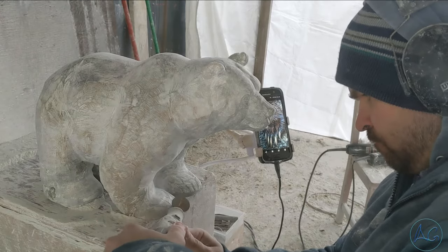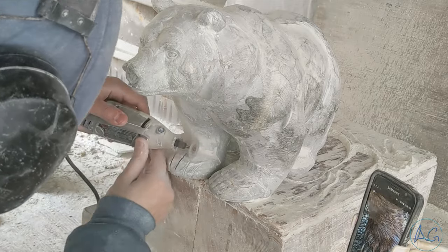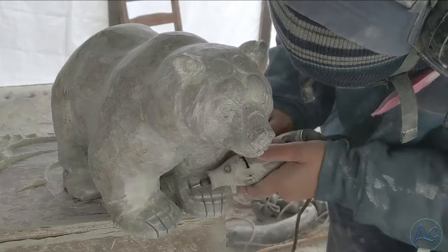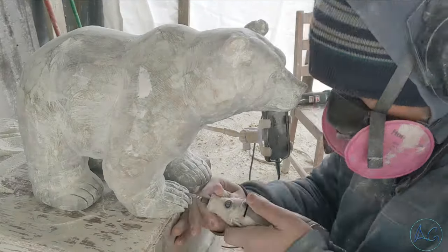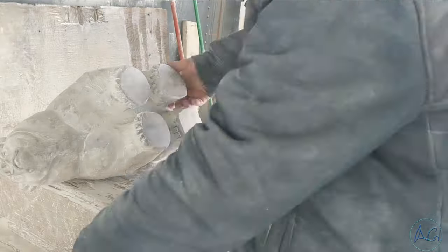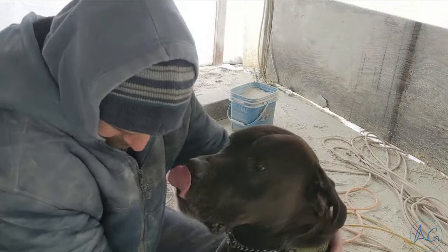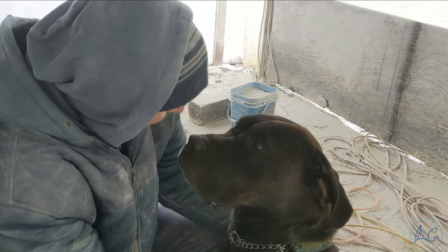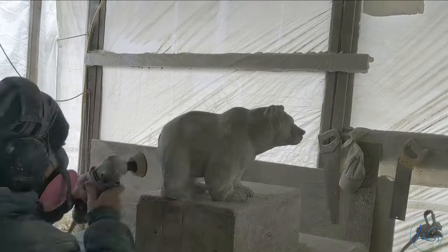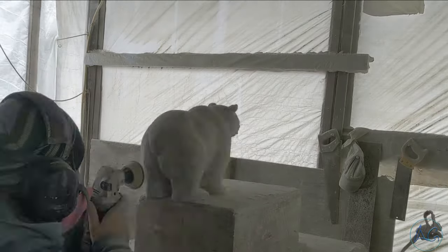Now carving the details of the claws and the feet — the feet are actually quite tricky; they've got an interesting structure to them. You really want to get the angles and details right, and really focus in on how bear feet really work. There are a couple of dogs that live on the yard where I'm renting my studio space and they like to come over and visit every once in a while — big dogs, and they sort of keep the bears away.